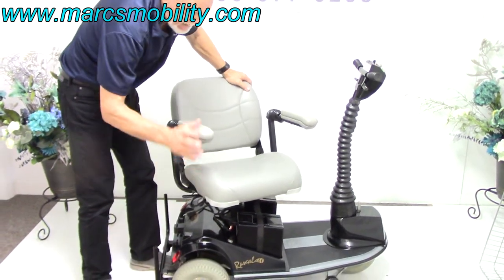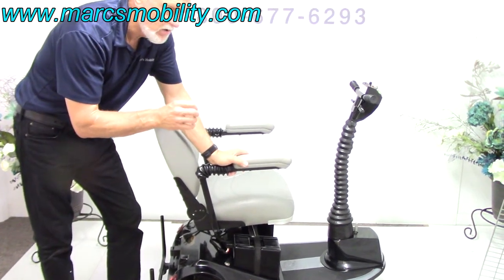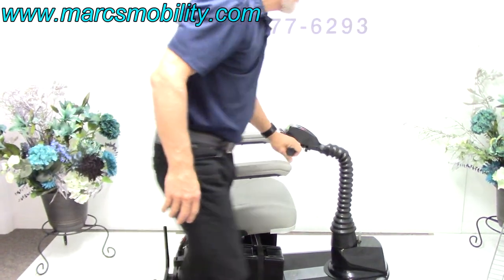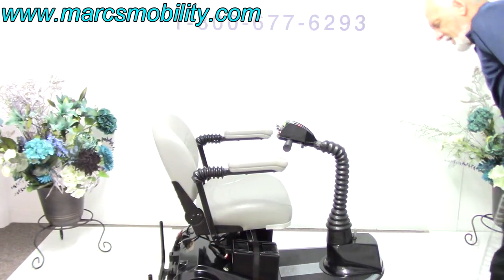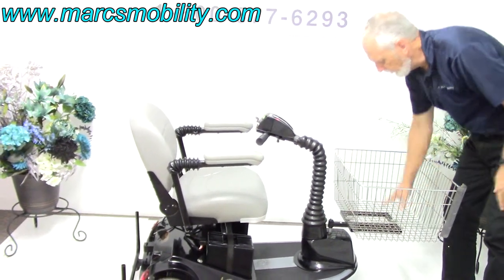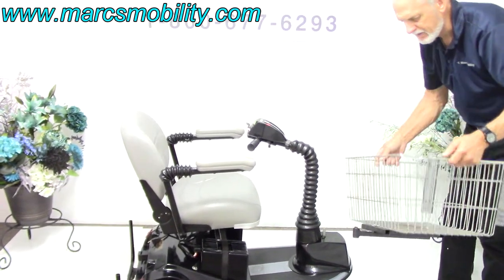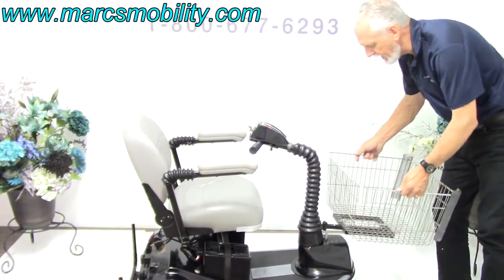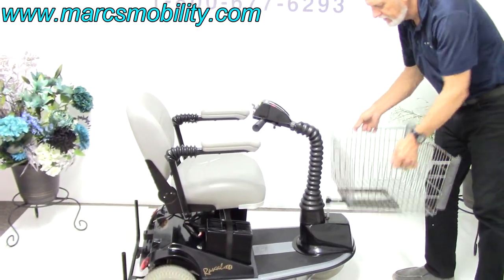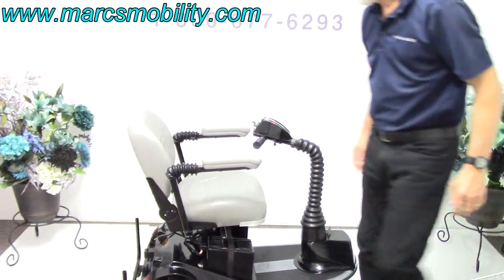It does have a 450-pound weight capability. The motor is very powerful — it's got the HD motor so it'll go through grass really well. This scooter also comes with a shopping basket that mounts right there, so you can go to the store and fill your basket. You can put up to 100 pounds of stuff in here, and this post is welded to the frame so it's not going anywhere.